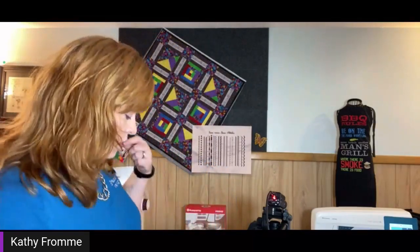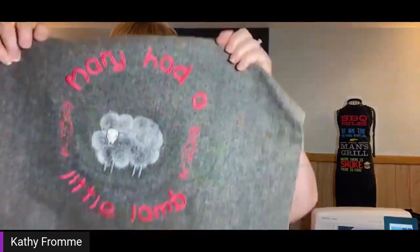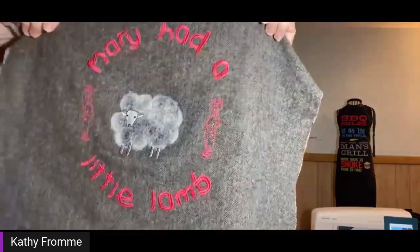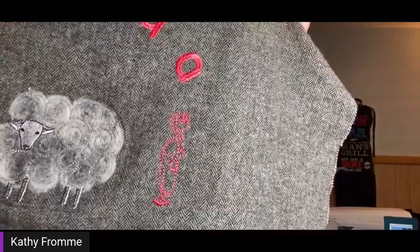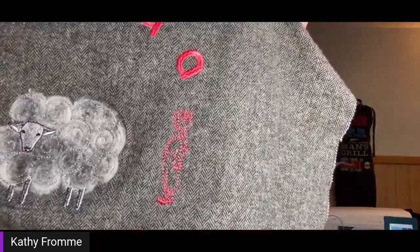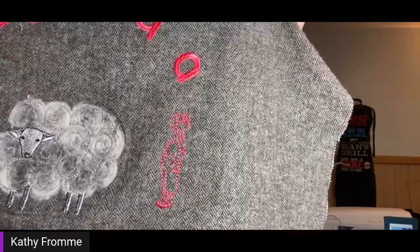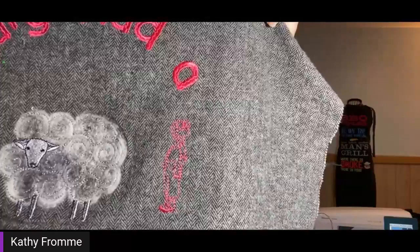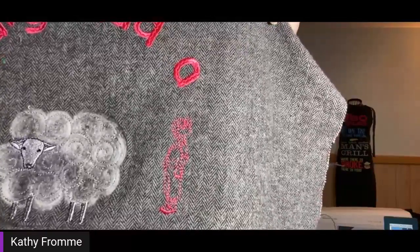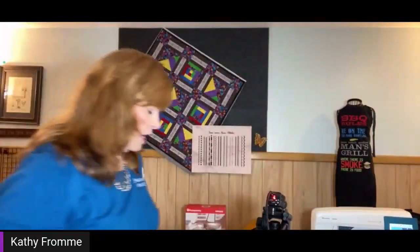Someone requested to see the sheep up closer. You can see that little sheep actually has some thread details as well. I did those in reverse — meaning I filled my bobbin with my embroidery thread and stitched those upside down. It was a test to see if I could make it work and it sure did.